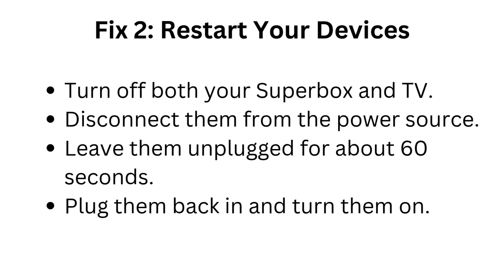Fix 2: Restart your devices. Turn off both your Superbox and TV. Disconnect them from the power source. Leave them unplugged for about 60 seconds, then plug them back in and turn them on.